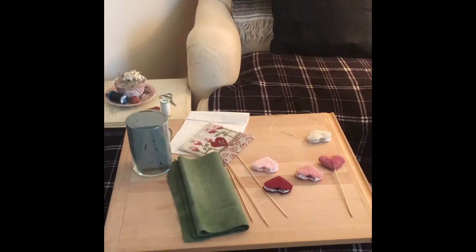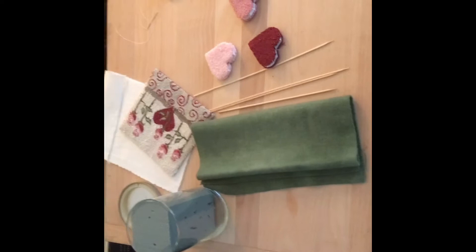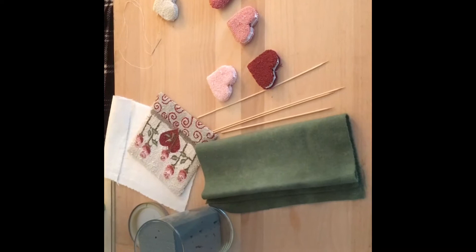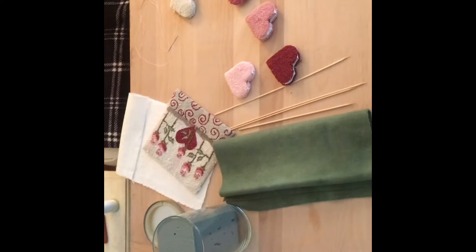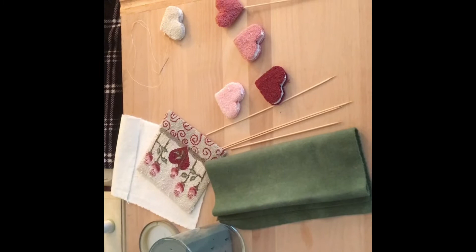I've been asked over and over again to put out some videos on how to finish some of these punch needles. Here's the things that you'll need: skewers from your kitchen, the pattern Valentine Kisses which includes the punch needle pattern and the valentines. You can make as many valentines as you want - I chose to make five. You'll need the jar, something that fits the dimension of your punch needle, needle, thread, scissors, and some wool. I chose a creamish white for the backing of the punch needle.